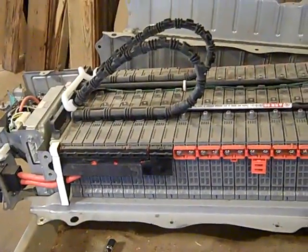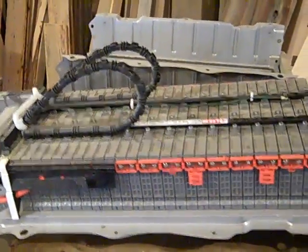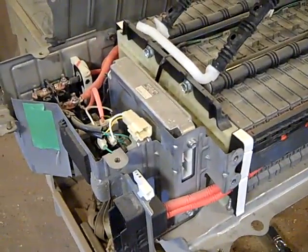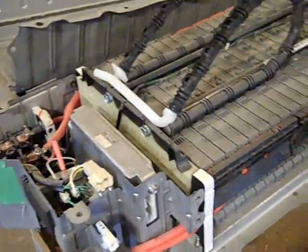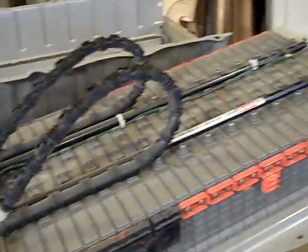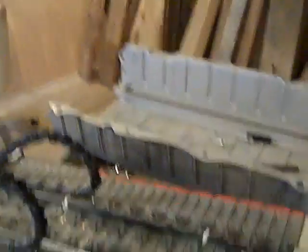Once you get the battery out of the car and get the cover off, this is what you have. You've got individual cells and it's all DC. This is high voltage stuff — if you're not comfortable dealing with high voltage electricity, don't do this. But if you're confident and you know how electricity works, you shouldn't have a problem. It's actually very, very simple. Get yourself a multimeter if you don't already have one. If you don't have one, maybe you don't even want to be doing this.